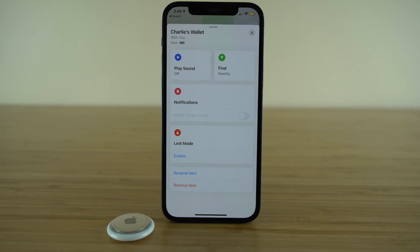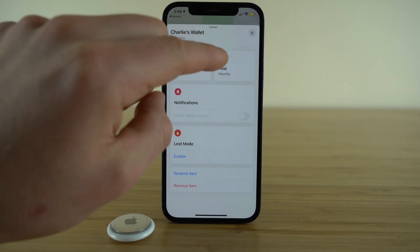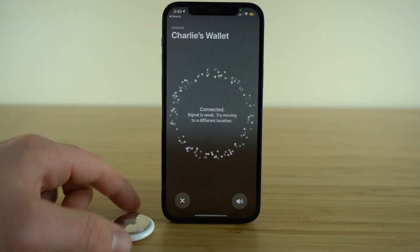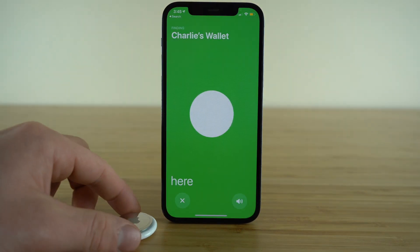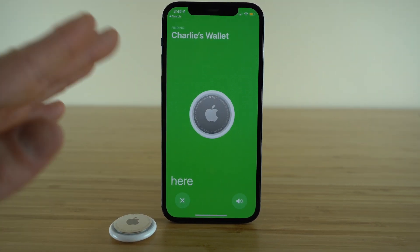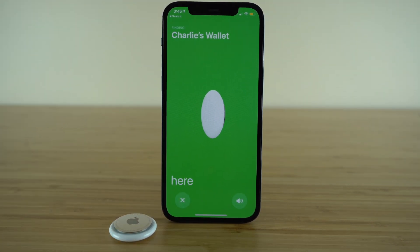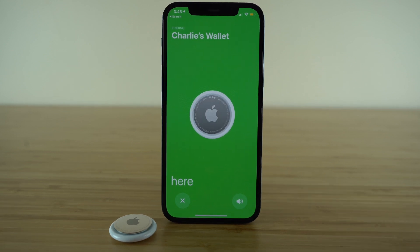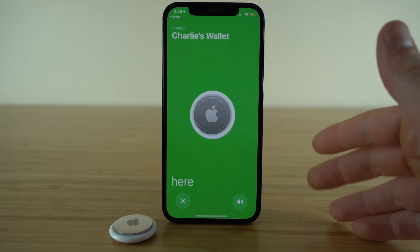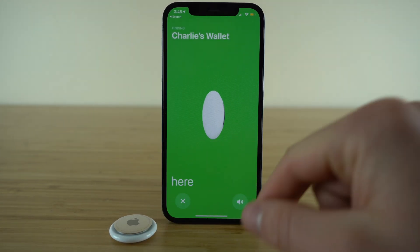Say you still can't find your AirTag and it's a bit farther away — you're going to want to get familiar with the precision finding feature. Click this Find button. My AirTag is sitting right here, so it's telling me I am here. But if it was farther away, it's going to give you an arrow, and it's pretty precise. You just follow the arrow — it's kind of like playing a game of hot and cold. It will adjust as you move the direction of your phone and take you right to the precise location of your AirTag.